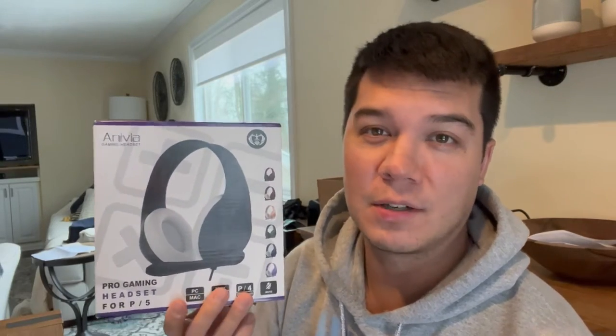Hey everybody, today I want to introduce you guys to this product from Anivia. This is a gaming headset and what's really great is that you can use this on your PlayStation whether it be a 3, 4, or 5, you can use this on Xbox, laptops, desktop computers — you name it, you can use it. Let's go ahead and open this up and I'll show you guys what this looks like.